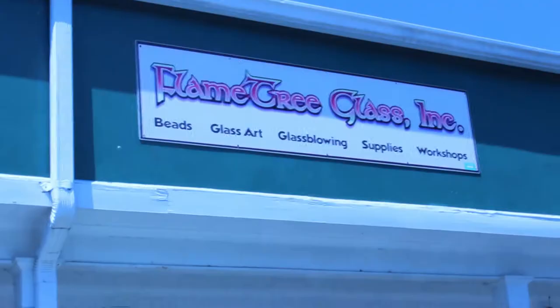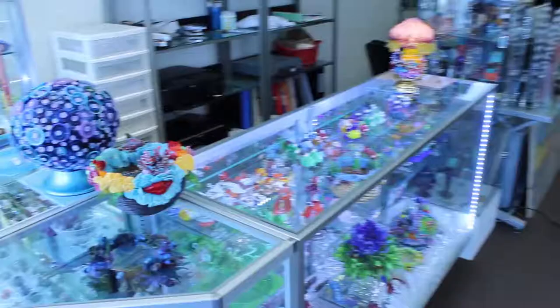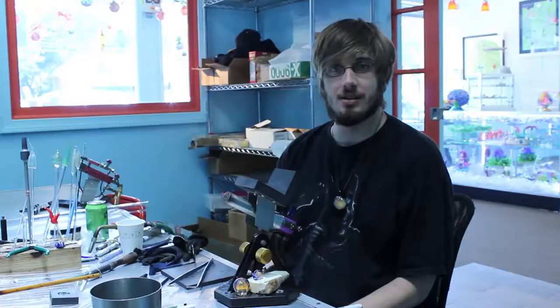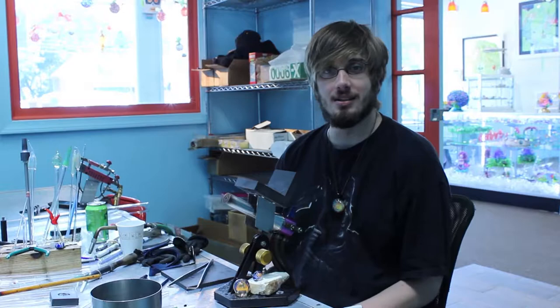I'm James Mercer. I've been flameworking for about four years — three years full-time. I got into it because it started as a hobby. My roommate was a very talented flameworker and he just started giving me lessons in my free time. One day I realized I could make money at it, so I just tried to pursue that.